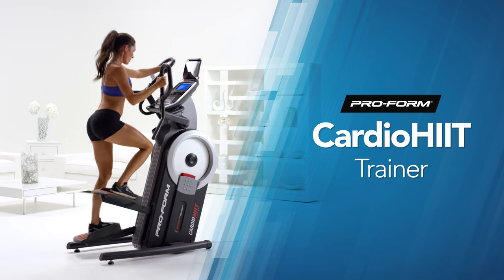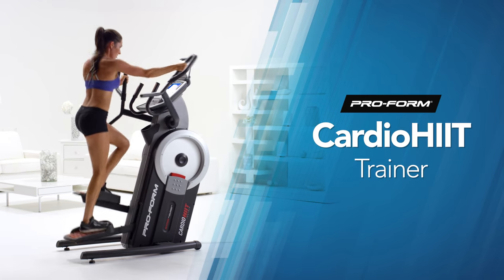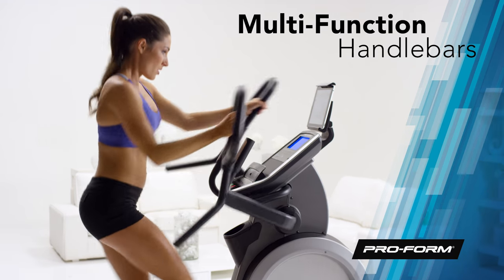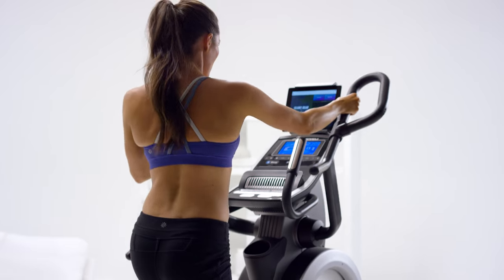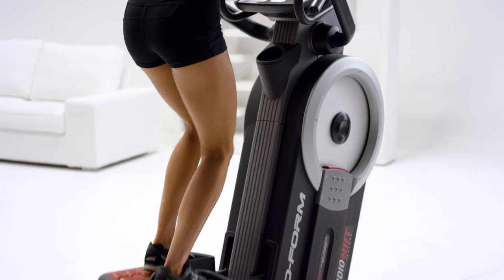The innovative Cardio HIIT Trainer from ProForm has raised the bar in fitness, and now it's up to you to rise to the occasion. This machine doesn't just work your legs — you get a total body workout with the multifunctional handlebars. Use different positions to engage specific muscle groups in your arms and your core. It's a stepper combined with an elliptical in one powerful, low-impact machine.